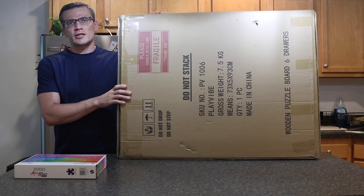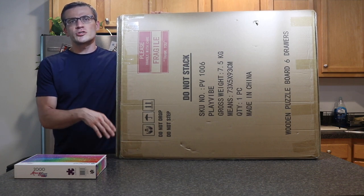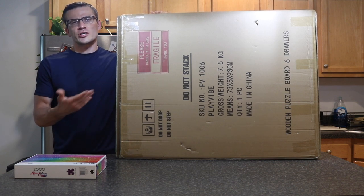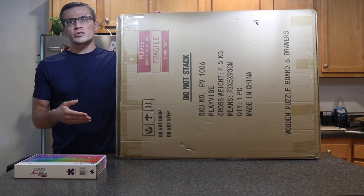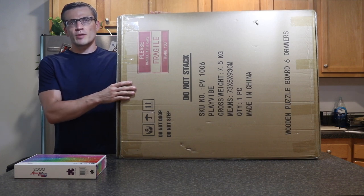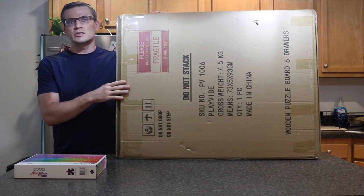Several months ago, I started getting back into doing puzzles and I ran into the issue where with my island as well as my kitchen table, I tried doing a 2000 piece puzzle and I just couldn't finish it in time. So it was kind of annoying to have it out throughout the week when I got busy with work. So I looked into different puzzle keepers and the Playvibe puzzle keeper was highly recommended. I ended up purchasing this from Amazon for about $80 in the 1500 piece set.